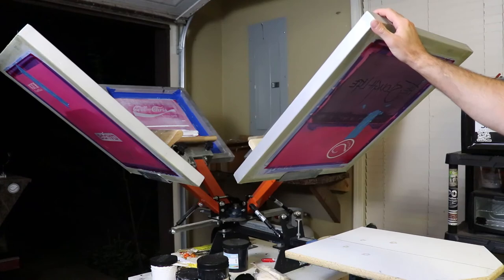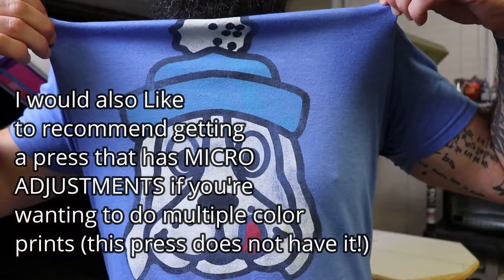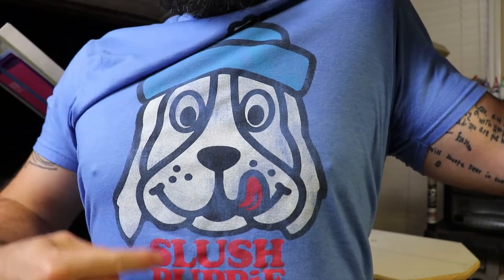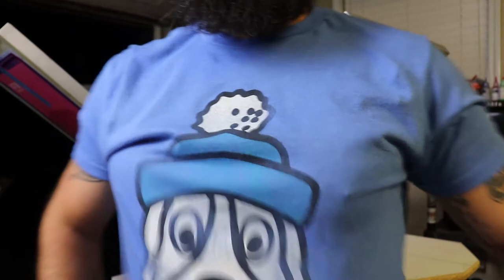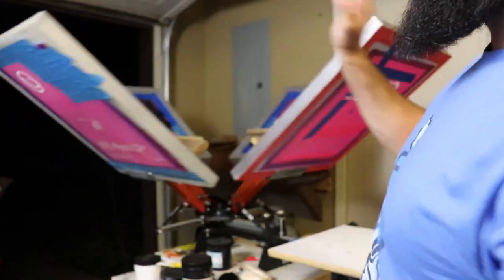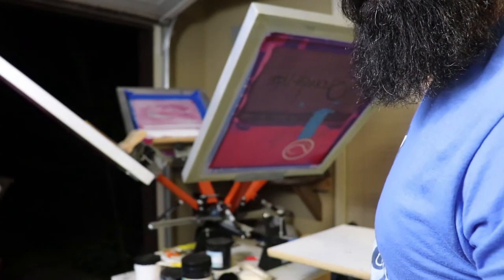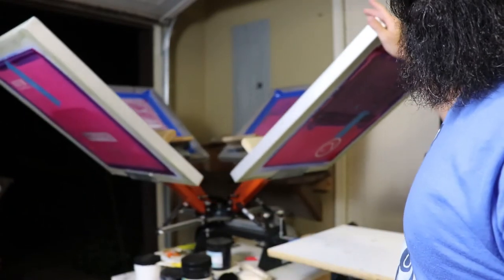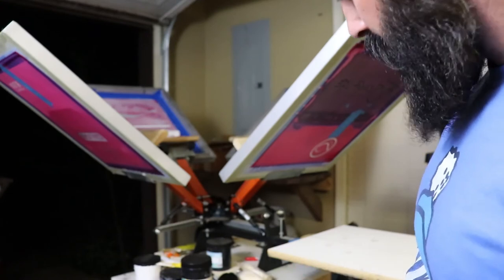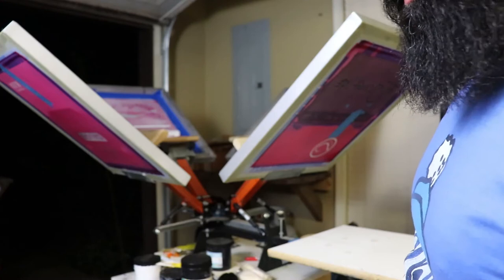If you want to do a shirt with more than one color, like this shirt I'm wearing right now — it has white, blue, red, and black, so it's a four-color shirt — you could print it on this press. Every different color needs another screen, so all the blue would be one screen, all the black one screen, all the white, and all the red. Then you'd do one color, then the next, all the way around until you got all the colors on your shirt. I built the stand it's on out of stuff I had laying around. You can use a table or even a card table — they're not super heavy.